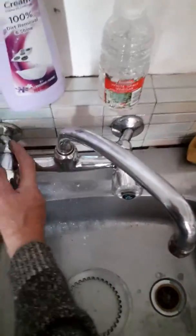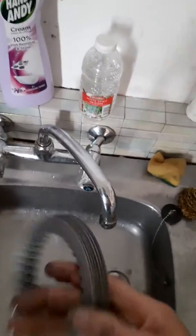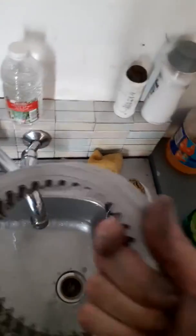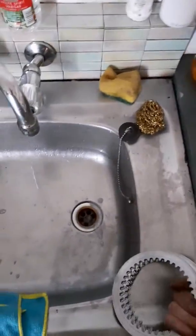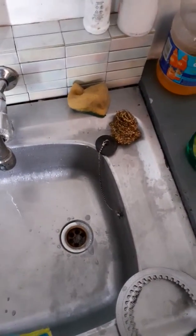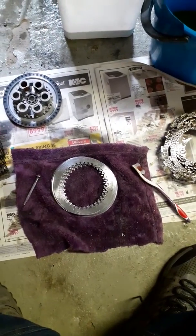You don't need to soak the stainless steel plates like you do clutch plates - you just want to take a rag, dry it off first, make sure your hands are clean, then put some oil on there for lubrication. Once that's done, it's ready for installation.